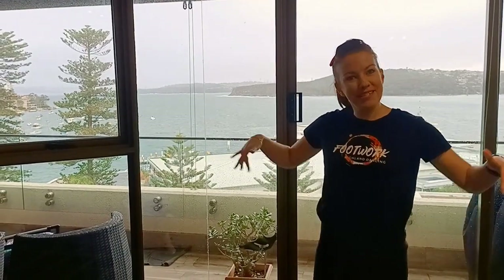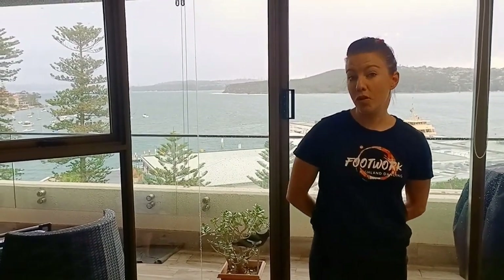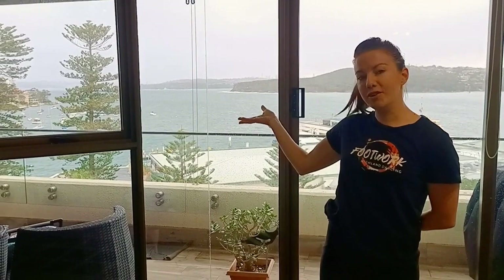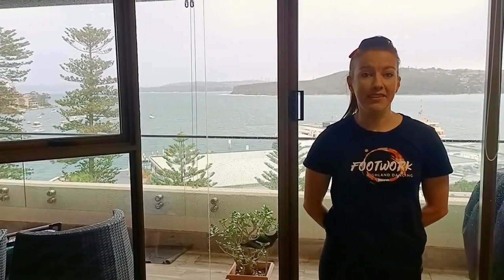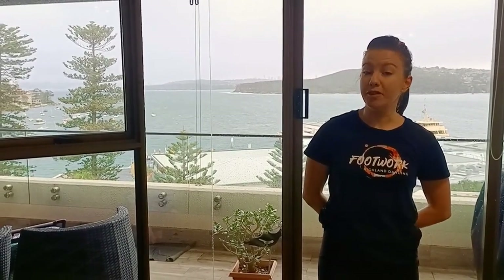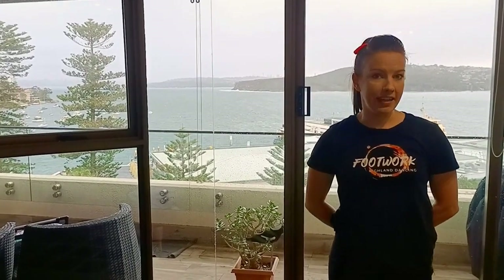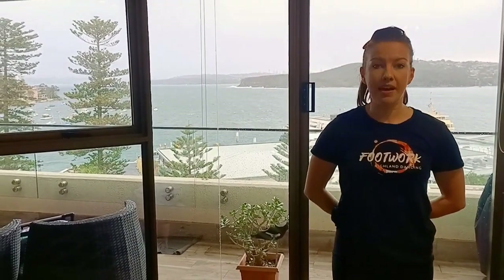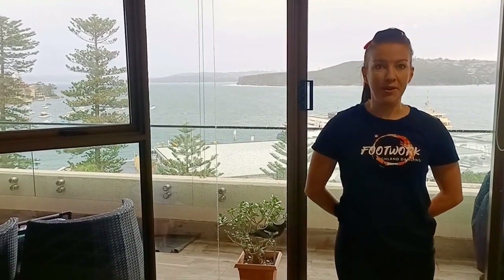Hey everybody and welcome to Spirit Week. We are the Footwork Highland Dancers coming at you from the almost always sunny Sydney, Australia. We are so excited to be a part of the USIR Fling Together 2020 event and have had a lot of fun putting together a Spirit Week step for you all to learn. With our choreography we try to put a bit of a focus on fun and personality, so while it's good to get your Highland technique in there, try to focus on adding a bit of personality into the steps, having fun, dancing with your friends and then of course sharing it on all of your socials.